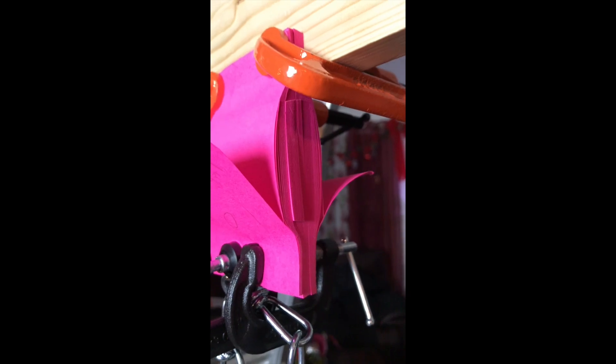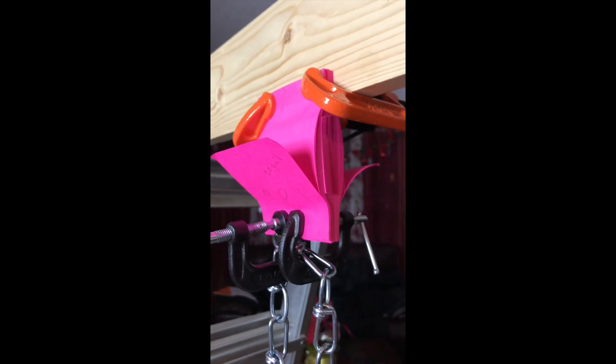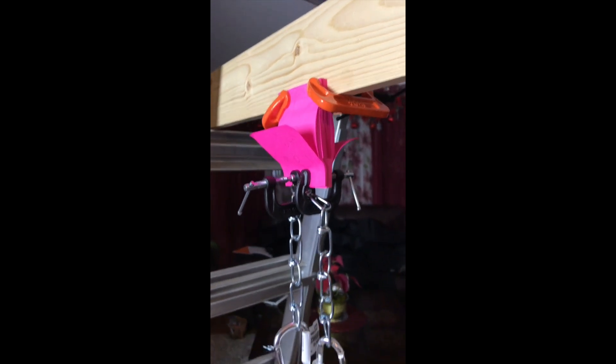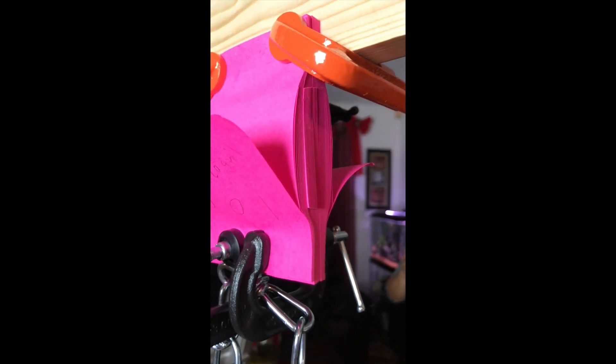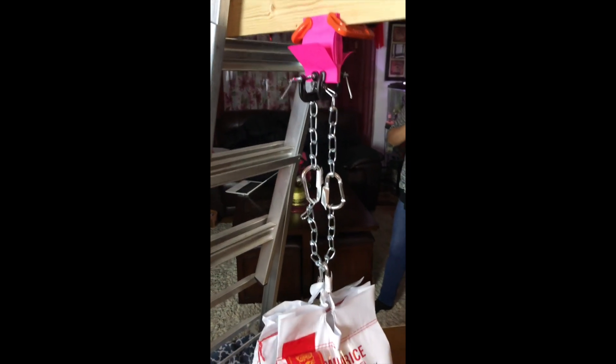200 pounds? No no no. Can we go to 200 pounds? It can probably lift it — maybe 300 pounds. It'll lift the core then. It's just paper. That's 50 pounds. Oh no, that's too much.